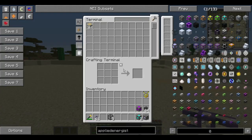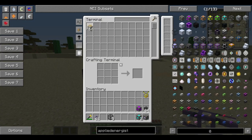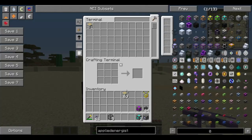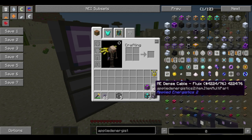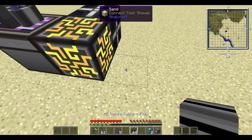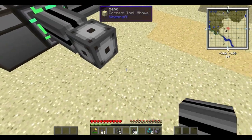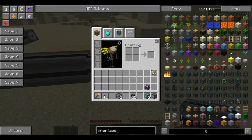We'll put a pattern terminal just there, so here we have a basic ME storage system with a bit of storage space. So yes, the basics of the crafting system — we're going to need two lines here, one line here and one over here.